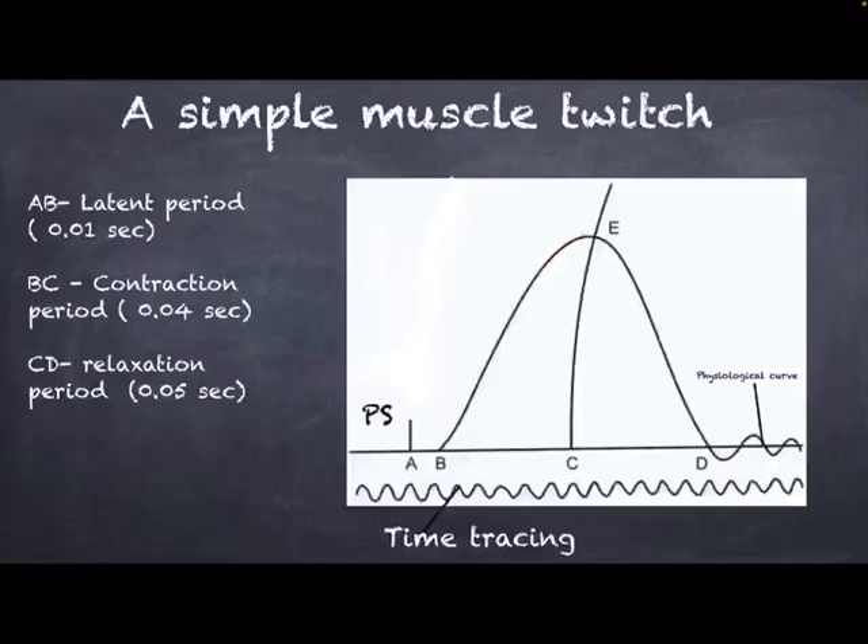Point A is known as PS, or the point of stimulus, which marks the point from where we calculate the time durations of the various periods. A–B refers to the latent period, B–C is the contraction period, and C–D is the relaxation period. The latent period is shortest, followed by the contraction period and then the relaxation period. After this, the curve ends with small sine waves known as the physiological curve, produced due to the inertia of the lever.